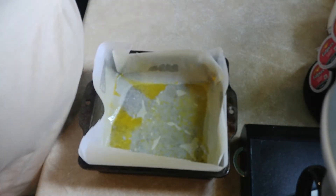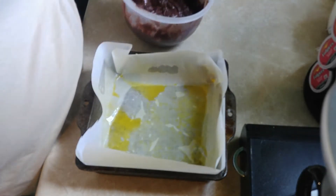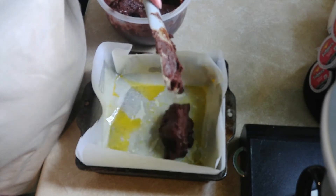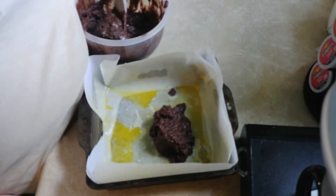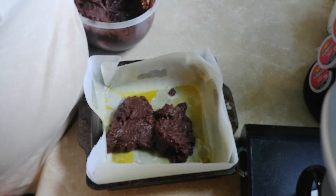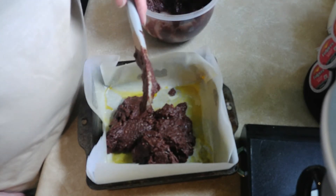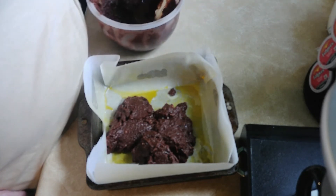Pour this in here. You can see it was getting really thick already — I believe that's because of the coconut flour. Okay, eight by eight pan.